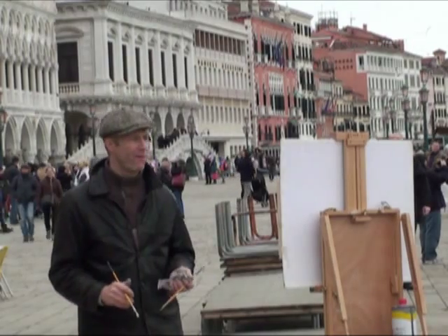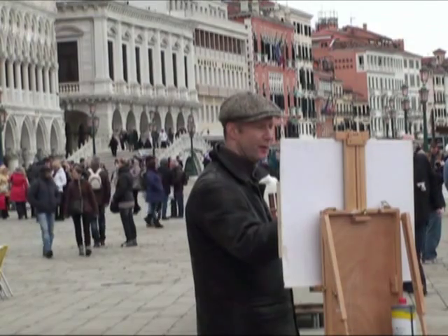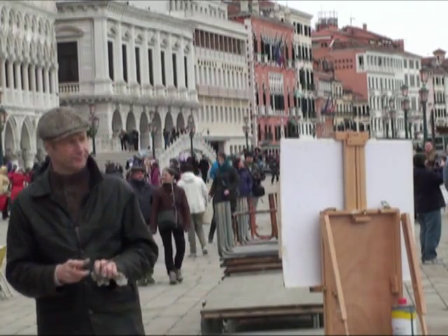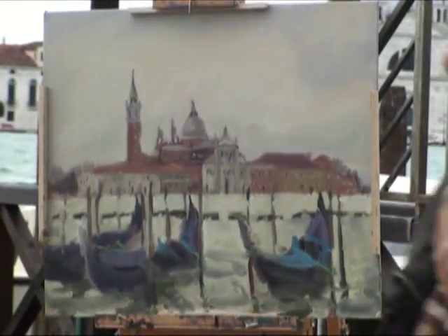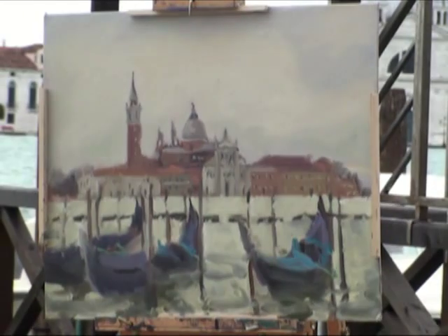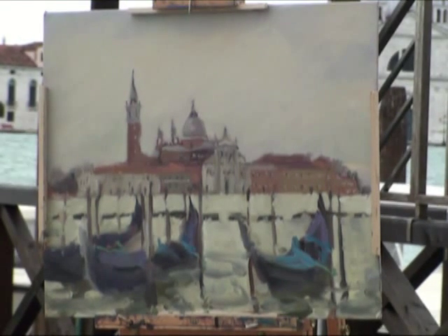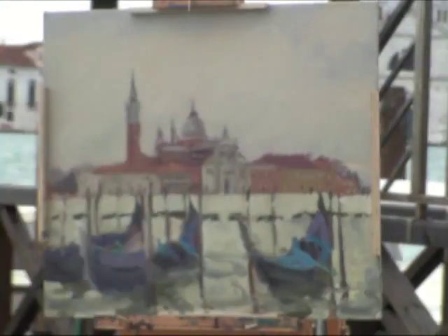I've started adding some detail now, mainly just to take your eye to the basilica across the water. I'm not interested in drawing your eye to the gondolas in the foreground, and it's a mistake to overpaint those with too many sharp edges and too perfectly. I've left those very rough to give the effect of them bouncing around in the water. I'm trying just to take your eye across the water — not too many windows and details, but just a few to suggest what's going on over there and give it a sense of detail.